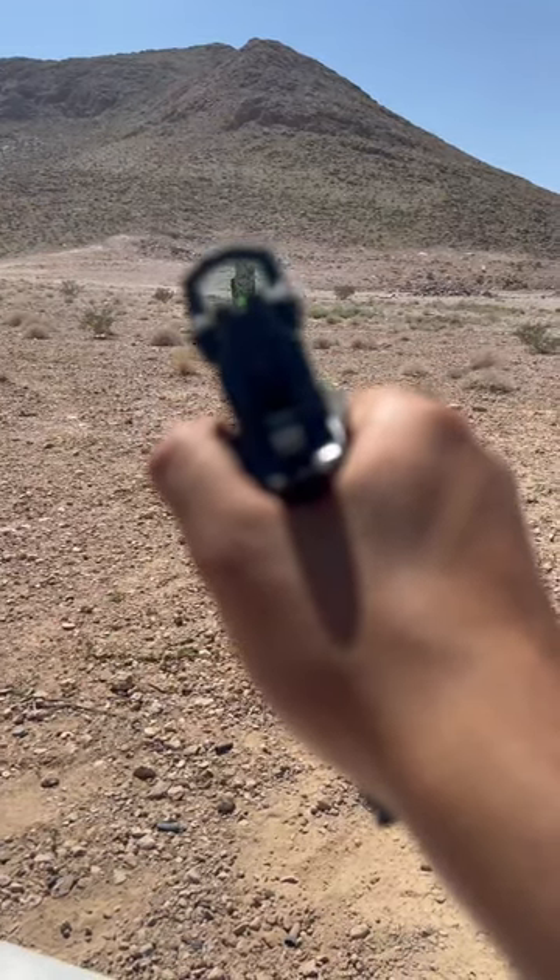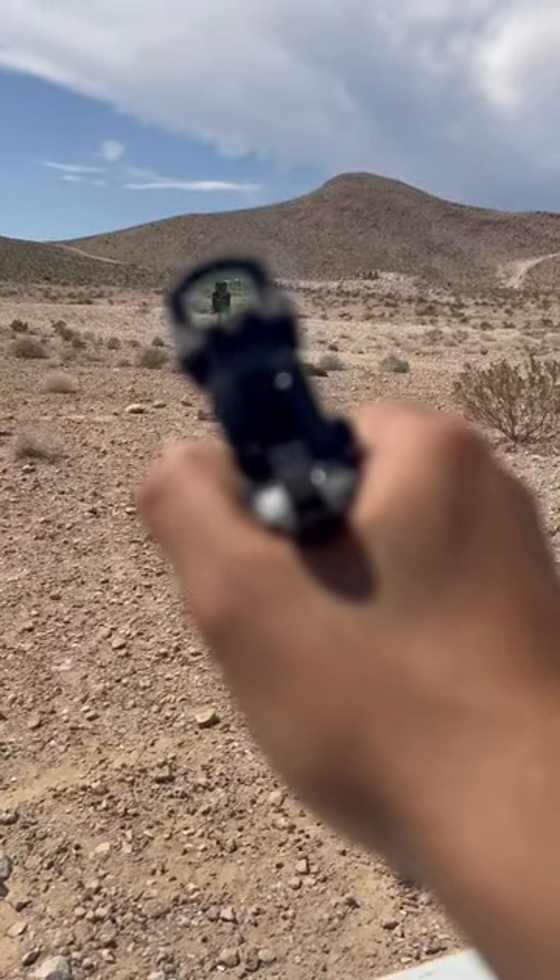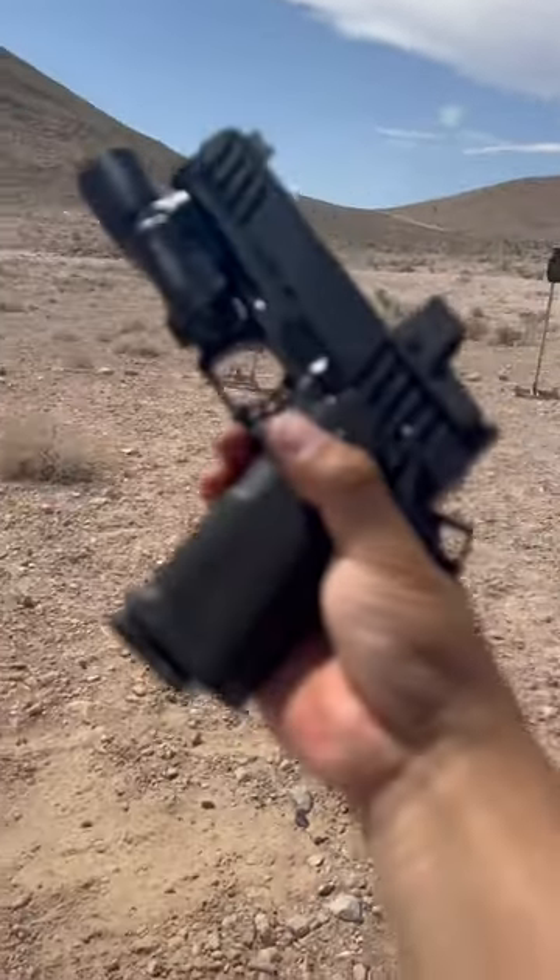Steel target from TA Targets — there we go. Let's try the mini A-zone. Nice!